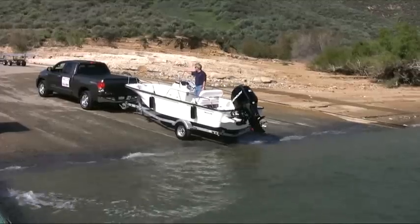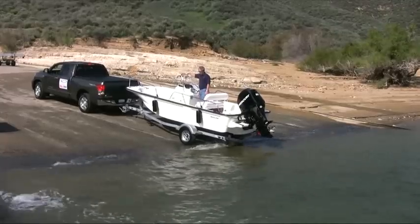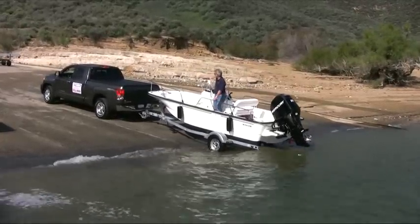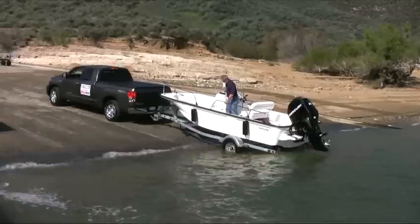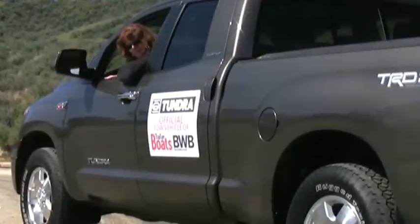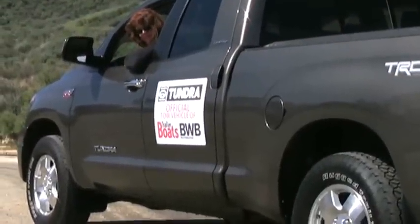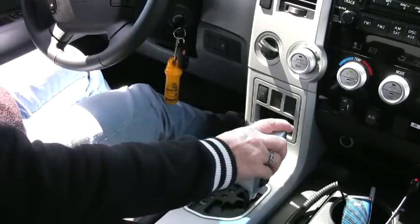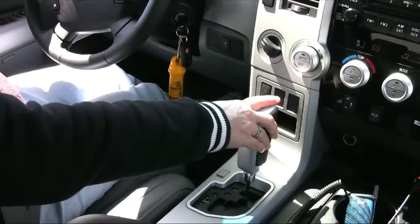Take your time and back down the ramp slowly until the water is about halfway over the fenders, more or less, depending on the boat, the trailer, and water conditions at the ramp. Roll the windows down so the person in the tow vehicle can communicate with the person in the boat. Set the parking brake and put the transmission in park, or first gear if you have a manual transmission.